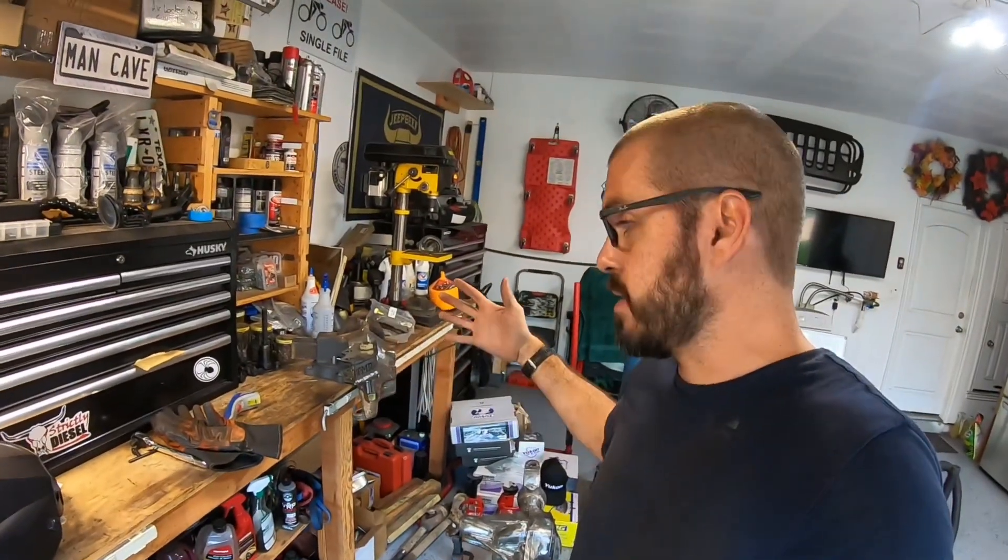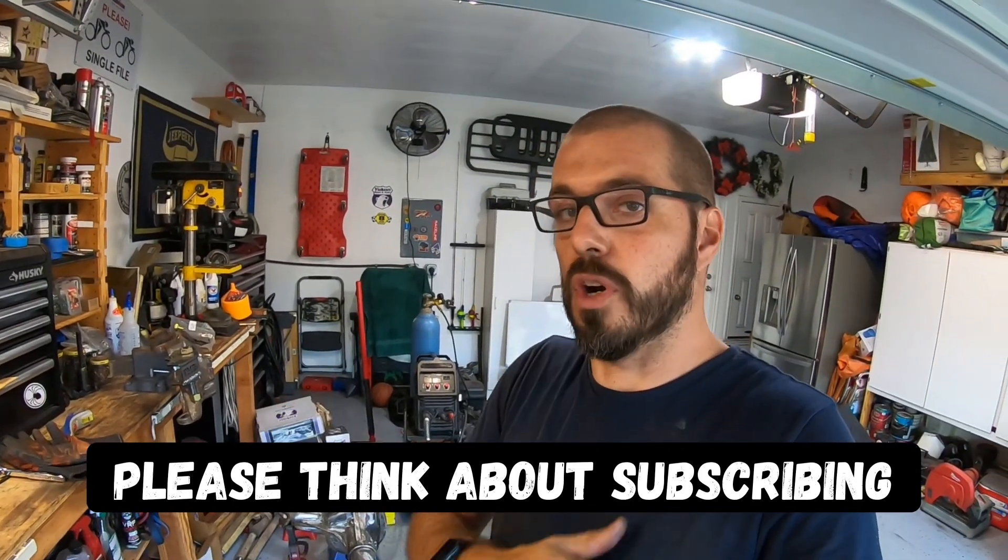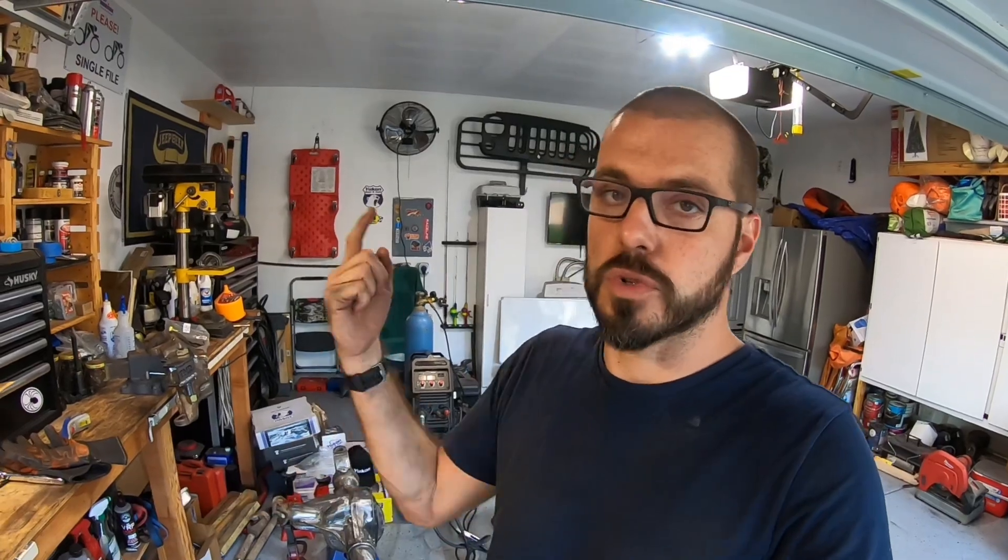We're also going to talk about how to weld those high-steer arms to cast steel. Anytime you're welding mild steel to cast steel, the process is a little different. There are a number of different ways you can go about doing it. I'm going to show you the way I've done it for years and never had a failure and always had great results. So check it out.